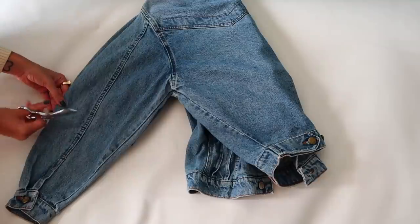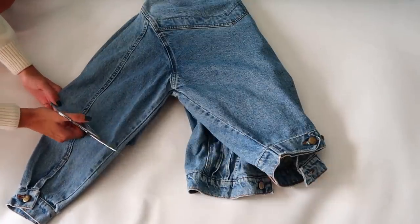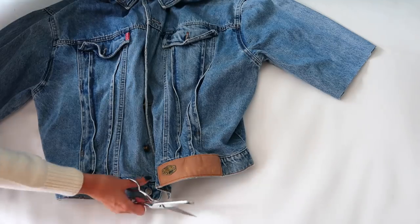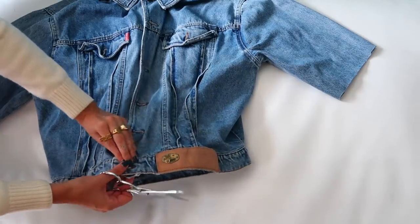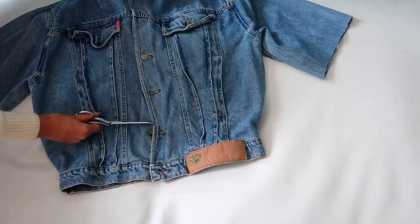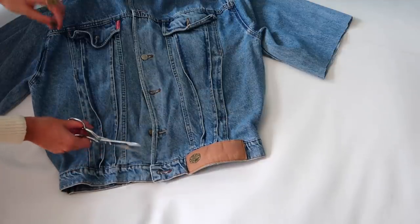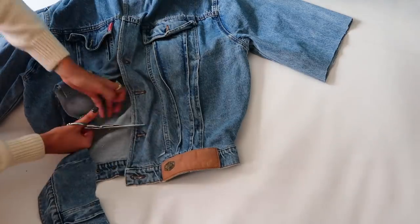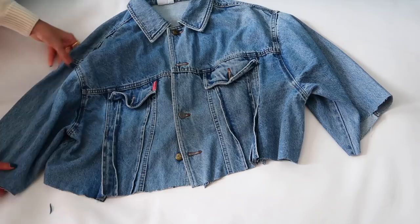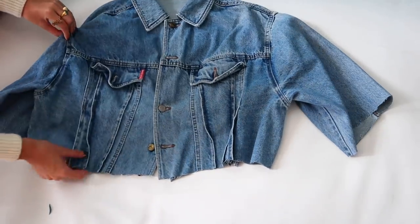One sleeve is done. To get the same measurement, I'm going to fold the jacket, align the shoulder stitching so both sleeves are the same length, and cut the other sleeve off. Two sleeves are done. Now for the full length, I'm going to align the front and the back and cut it right above the second button from the bottom.